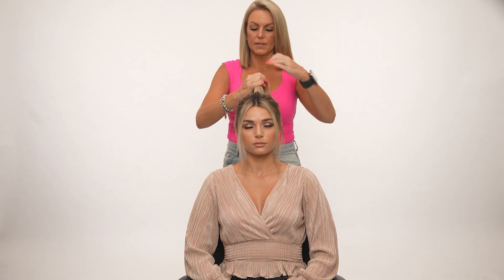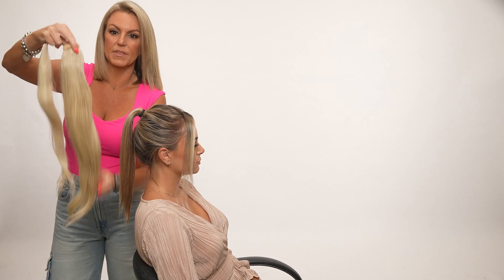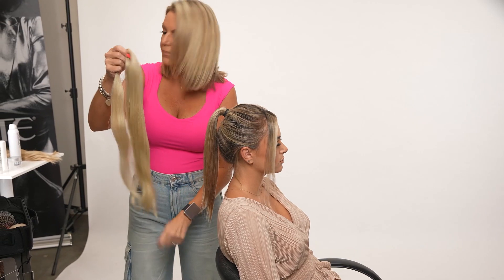This is a ponytail piece — there's a little clip if you've never seen one of these, and then wrapping hair that will hide your elastic at the end. I like to go in with Smooth and Shine; this is going to smooth away all the flyaway pieces and also make it a little easier when I'm braiding. I'm just putting that all over the ponytail. With the leftover product on my hands, I'm going to do the same thing on the ponytail extension. You can see how it just shines it up — I already prepped this hair with Dry Fresh.